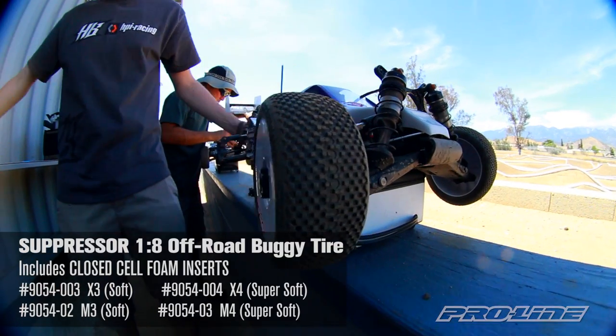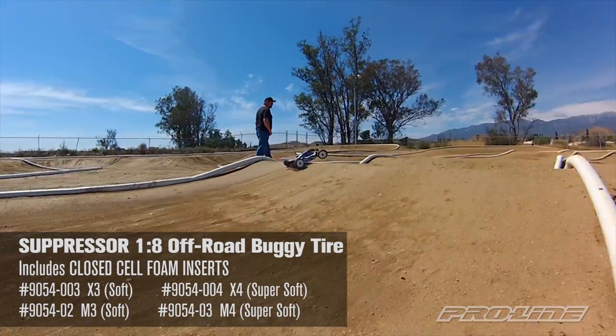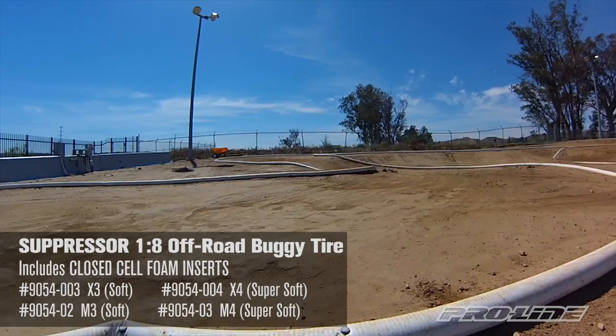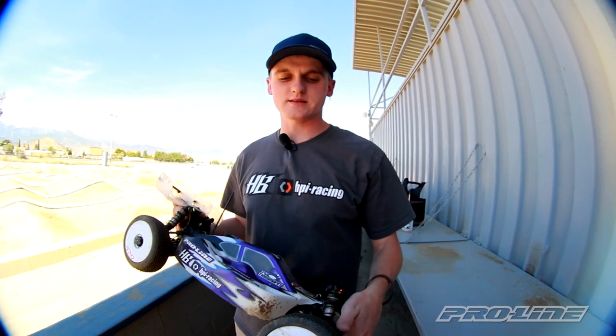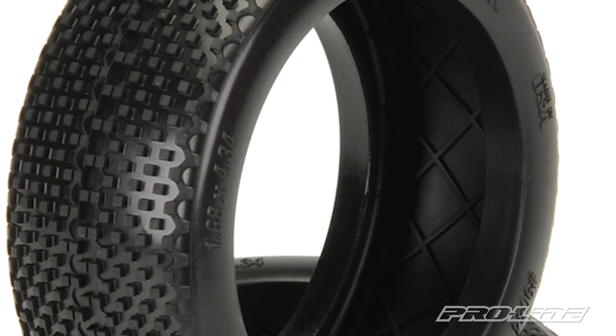The Suppressor is really good. We kind of wanted it for a loamier track where it would be too much loam for a whole shot, and it turned out really good. It wears very well, it gives a lot of stability, and the sidewall design makes the tire not very edgy, so it's very easy and stable to drive, especially on those long races when the track is bumpy.